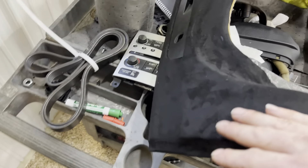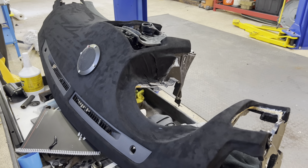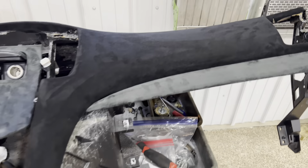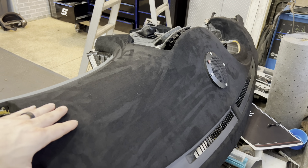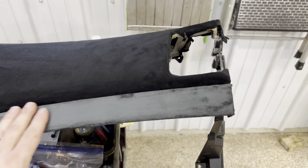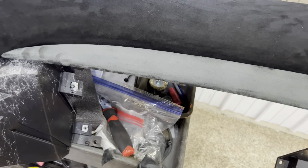It turned out all right. Definitely could have been better, but it is what it is - it was my first time wrapping a dash. If I really need to, I'll tear it all off and redo it. But the fact remains this alcantara material is awesome - literally awesome. It sticks to flat surfaces extremely, extremely well. You'd have difficulty peeling this off. We'll see how it holds up with the heat.